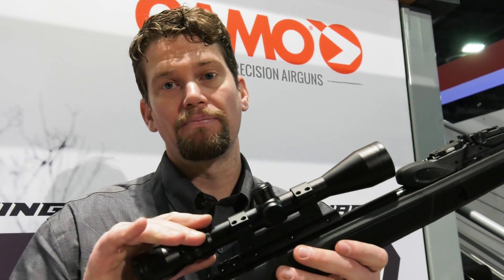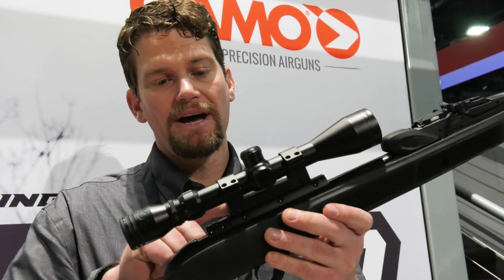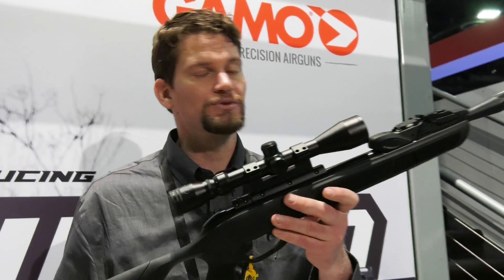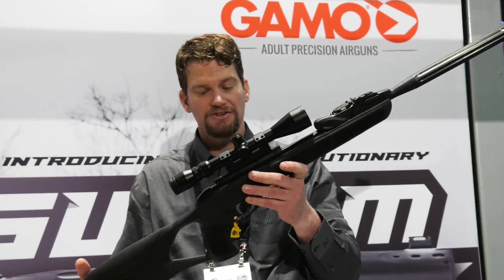This allows you to mount your scope really low. You can see it's got low mounts on top of the recoil reducing rail here, which helps preserve your scope life and accuracy.